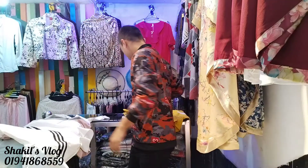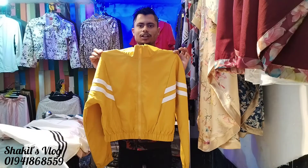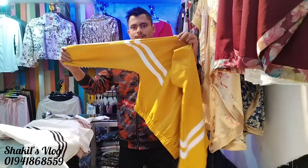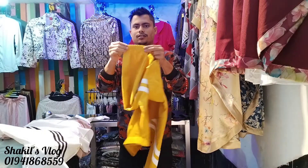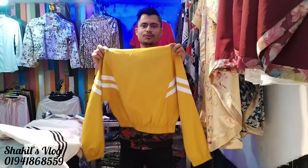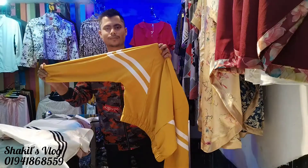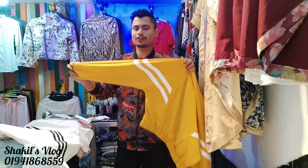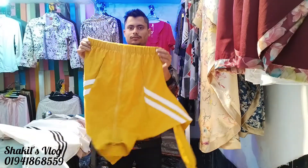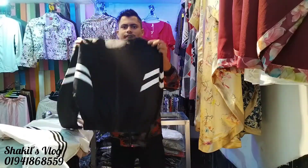We have this color. This is the color. Looking at the color, it is a soft color. We are showcasing this product. We are using it as a product.